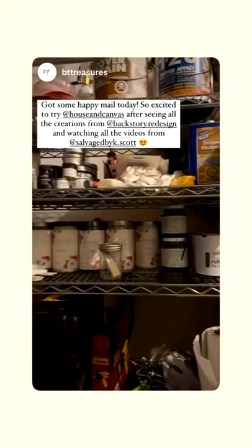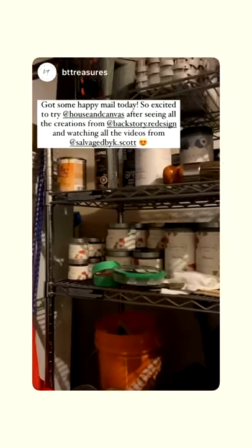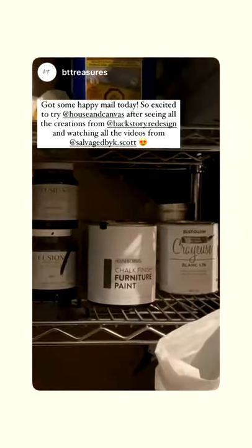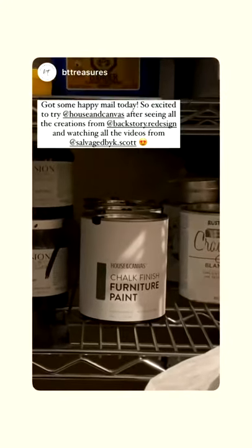You realize how much paint you have until you start organizing and cleaning your shelf. This whole shelf here holds all my paint. Hello House and Canvas — I am trying you for the first time, and I got three cans of paint because I am so excited.